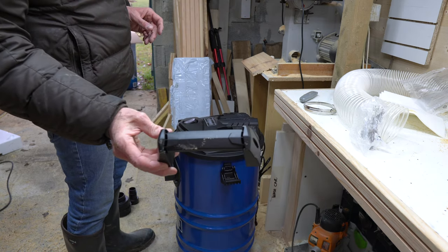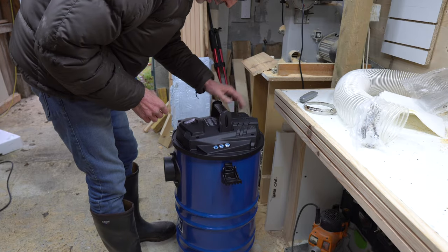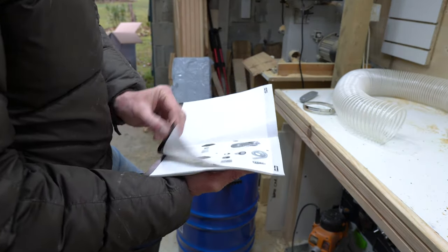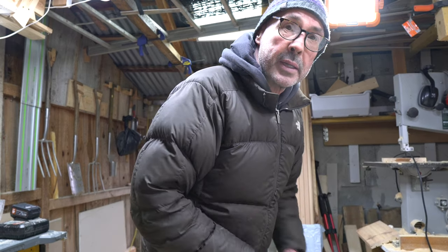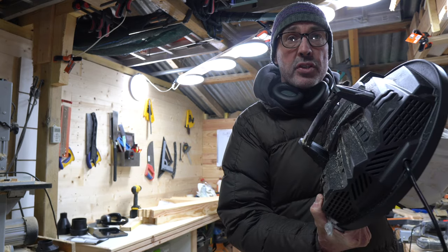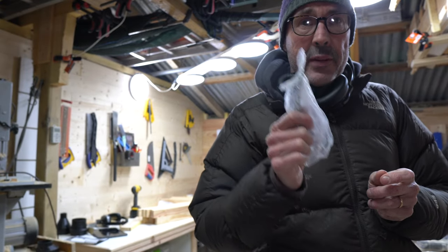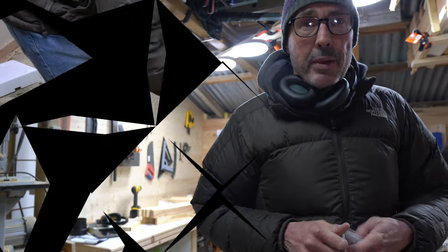I couldn't find the fixings for the handle — there was nothing in any of the bags. That was not a good start. However, just to clarify during editing: I did actually find the screws for the handle. They were tied into the knot at the top of the jubilee clip bag and I didn't have the camera running when I found them. So Scheppach did dispatch the screws — it just took a while to find them.